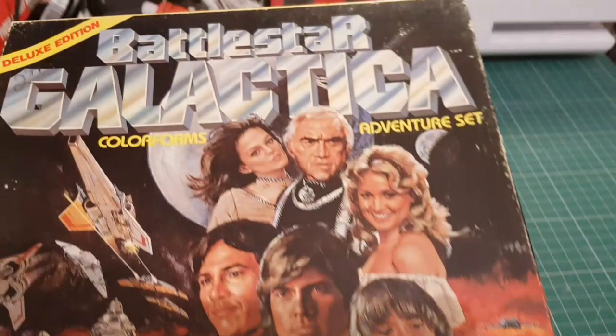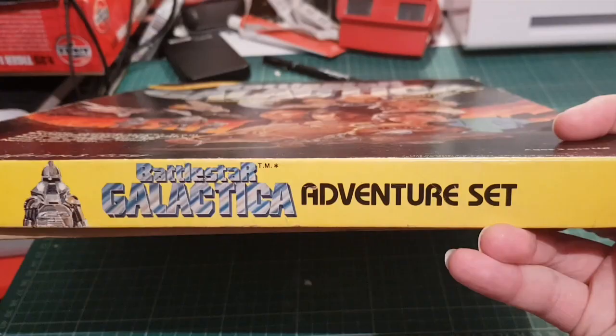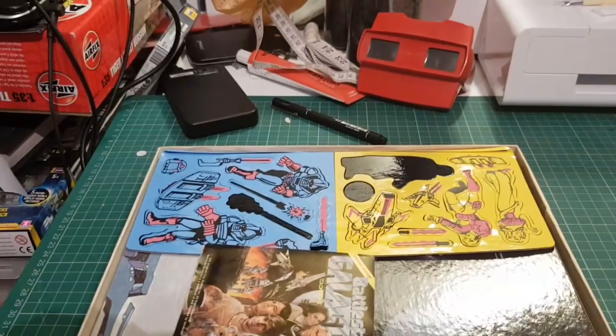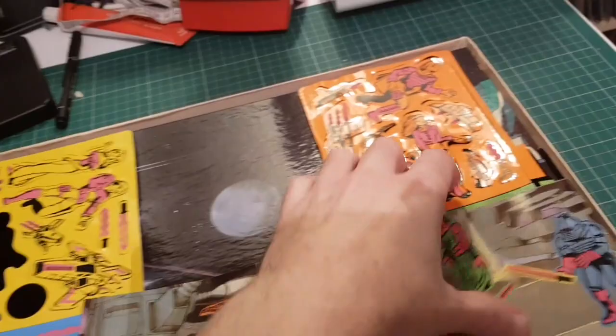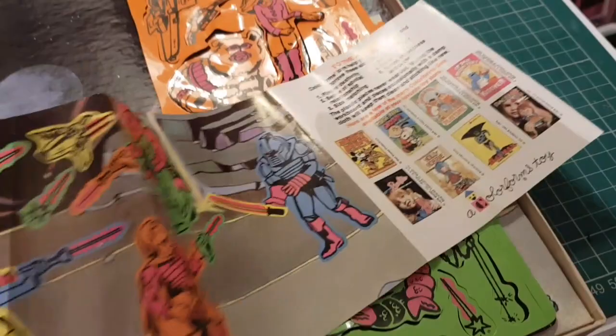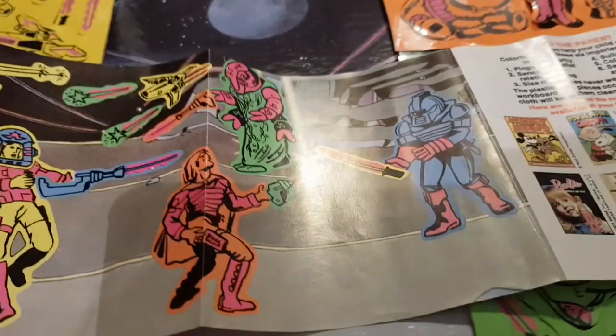It's not a complete set - there's a couple of pieces missing - but it's almost all there and in quite good condition, a little bit scuffed on the edges. Like the other one it's the adventure set. You get a little booklet that shows various scenes you can make. This one gives you examples of scenes to create and also advertises other sets. Very exciting - it's even got a lightsaber, don't know why.